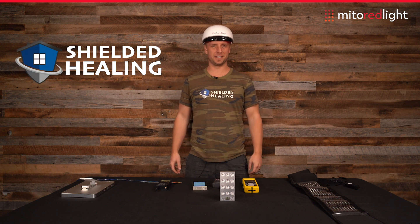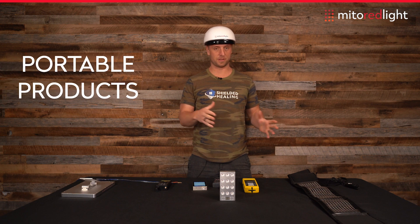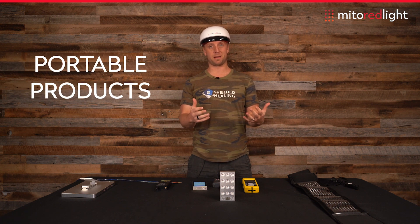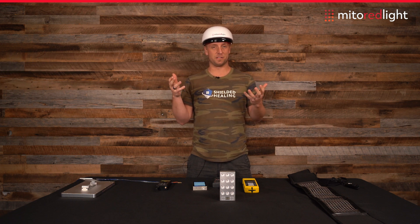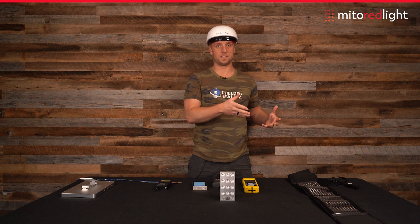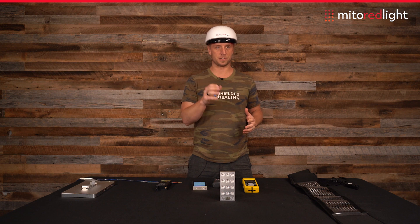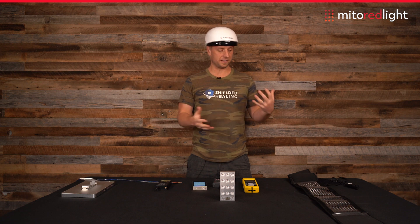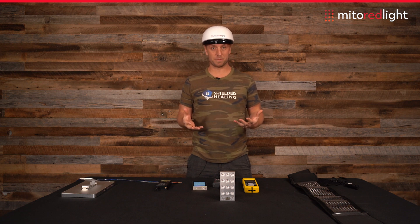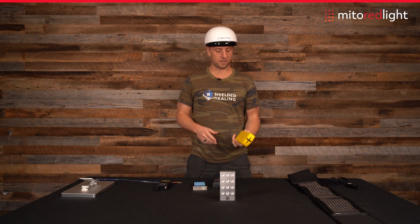Hey, this is Brian Hoyer with Shielded Healing. We're here again at the Mito Red Light headquarters testing some of their portable products, which are also battery operated. Battery operated is actually a huge benefit because you have a battery that runs off DC energy, and that has a constant electrical current rather than a pulsed electrical current. I love these battery operated products even more from an EMF perspective because you can get really close to them and there is zero magnetic field pulsating at all.